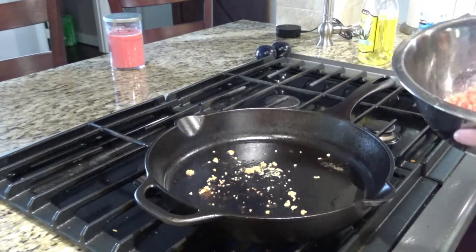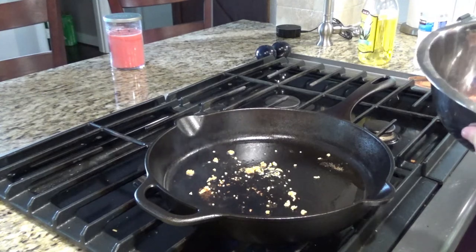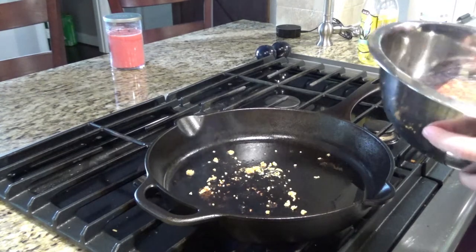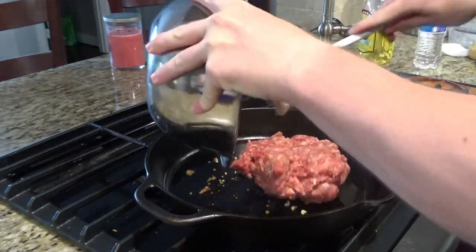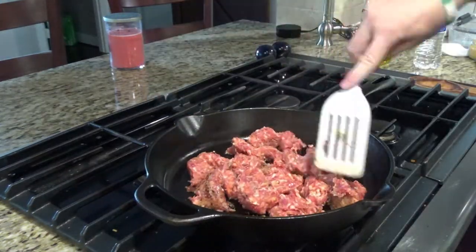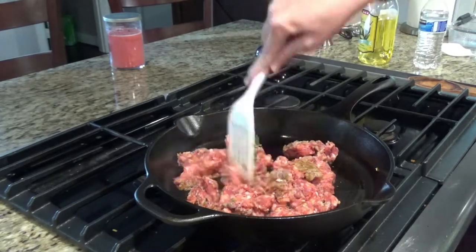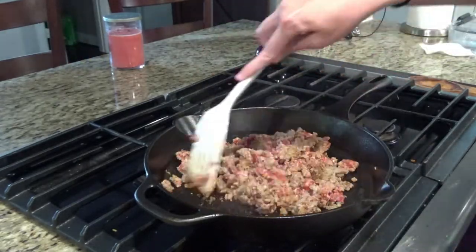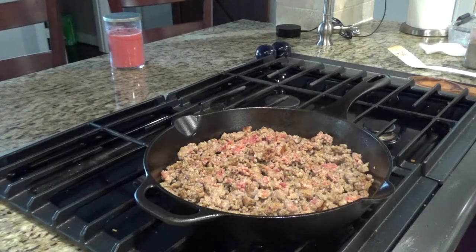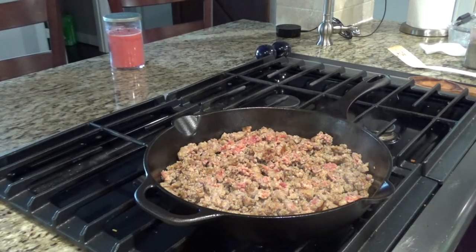This venison already has Italian seasoning in it — I got it from the processor that way. If you don't have that, you can go ahead and add some Italian seasoning as well. You don't have to cook it all the way through right now; it'll finish cooking as it boils a little bit later.